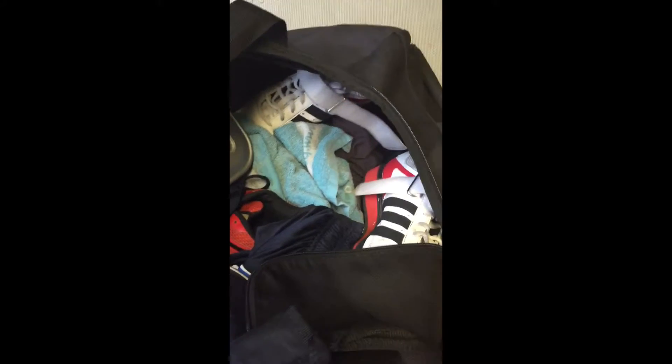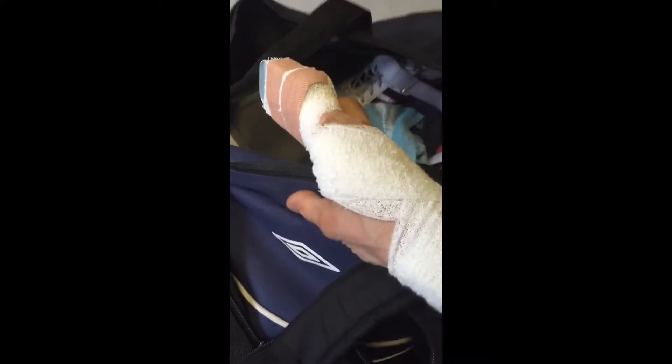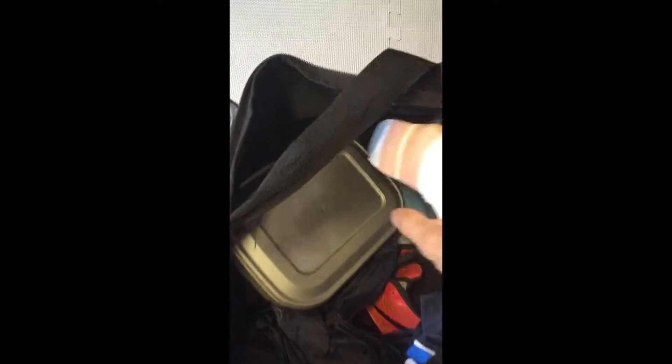I also have my lifting shoes in there, which I'll be needing today. I've also got this little bag here with a box that's got some spare protein powder and some sachets in case I need that.